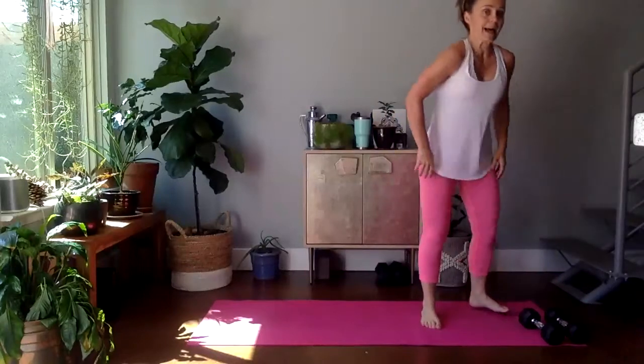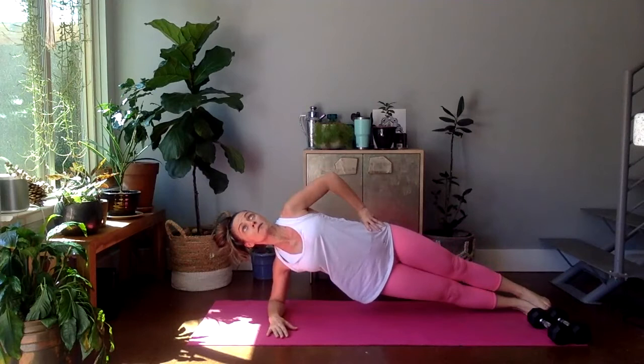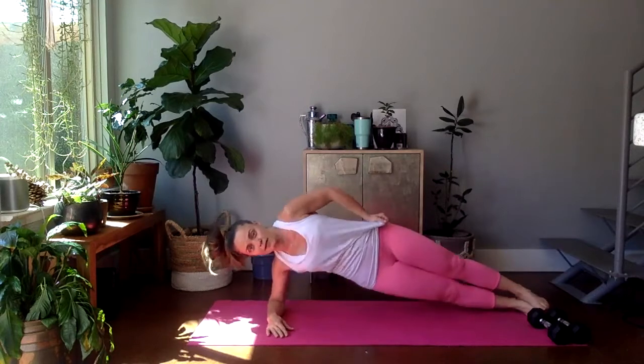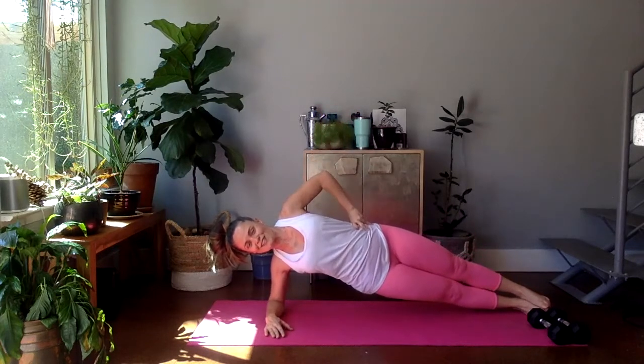Plank — right side, final time on this side. Try the forearm right under the shoulder. Extend the bottom leg, lift it up, then extend the top leg. Here we go. If you want a little more, you can dip your hip down and up — a little oblique work — or just hold. If you need, press the top leg down to help. Fifteen seconds. Five, four, three, two, one.